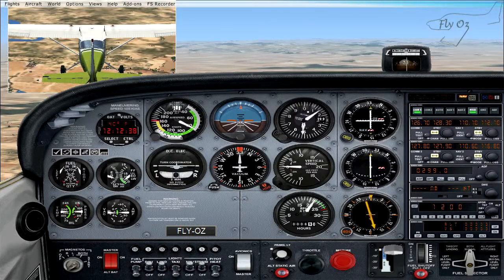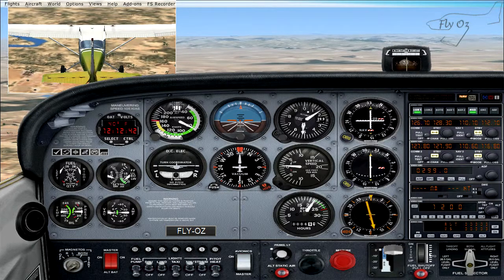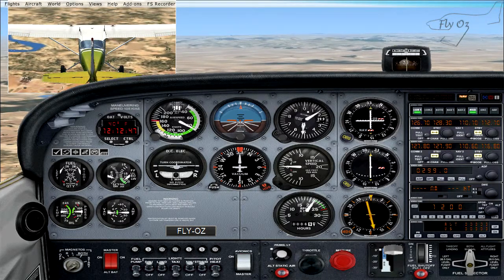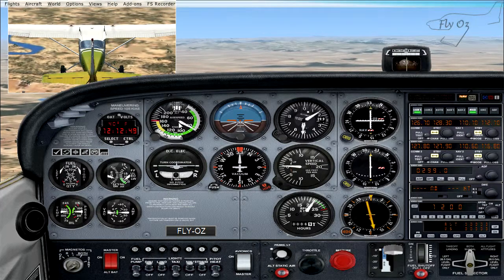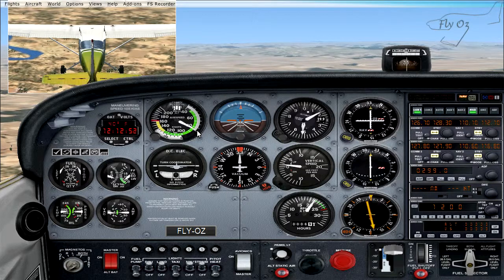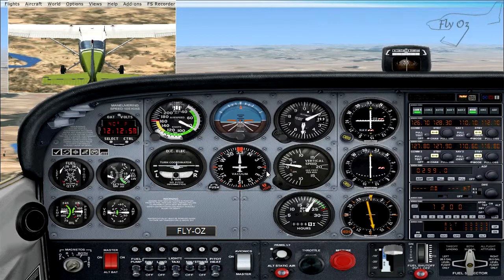The most important thing that we need to remember with flaps is to make sure that our airspeed is inside the white arc on our airspeed indicator. As we can see, our needle is just inside our white arc, so we are now inside our flap operating range.